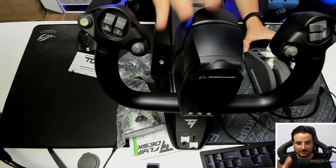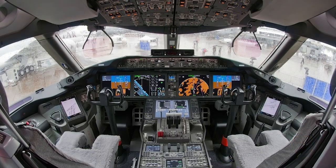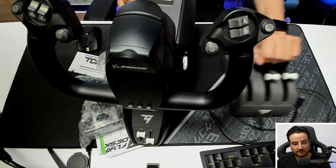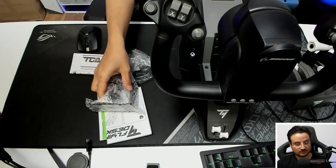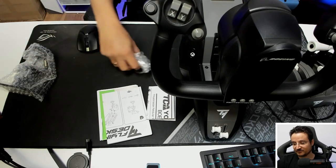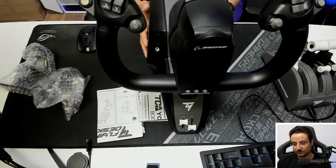First of all, we get the yoke. It's big — actually the same size as the real yoke you'll see on a Boeing 787. You also get the thrust levers, a different extension to connect the thrust to the table, a bunch of papers, and some versatile options we'll talk about when discussing the thrust.